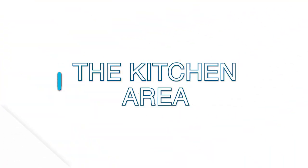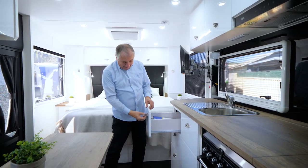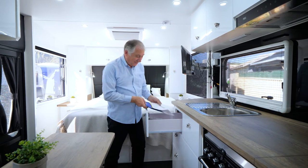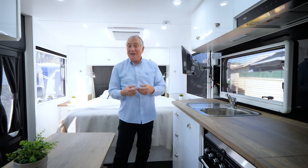Over here you have your drawer. Press that little button and pull it out - inside you'll find the brochures and warranties from Paravans on all your appliances. They're already covered for you, so read through them because there are lots of little finite details in them.